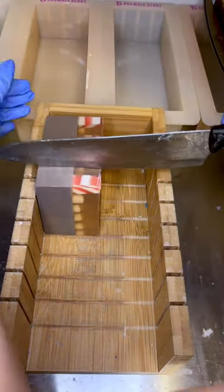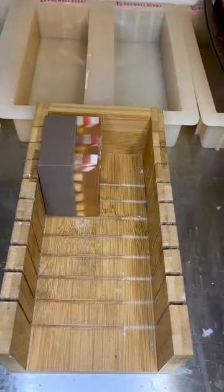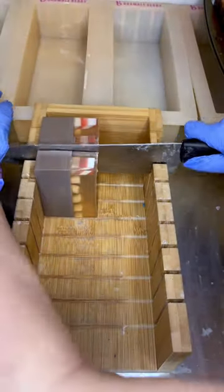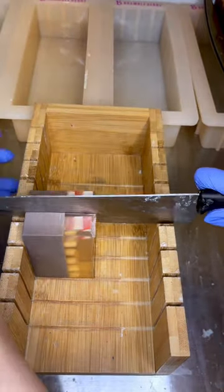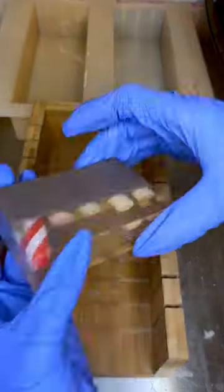With marshmallows, I understand the more the merrier, so I am going to try to get more marshmallow molds so that I can make more marshmallows at a time, and then I can just pile on the marshmallows to future hot chocolate soaps.